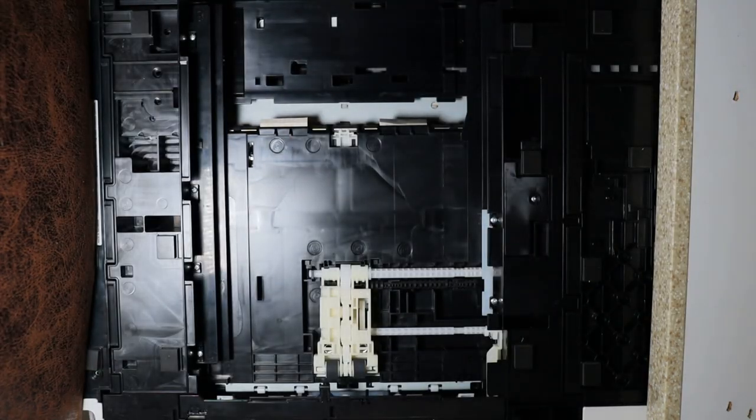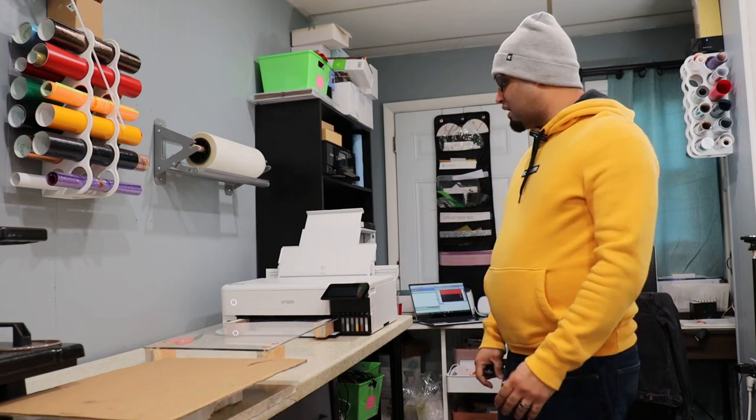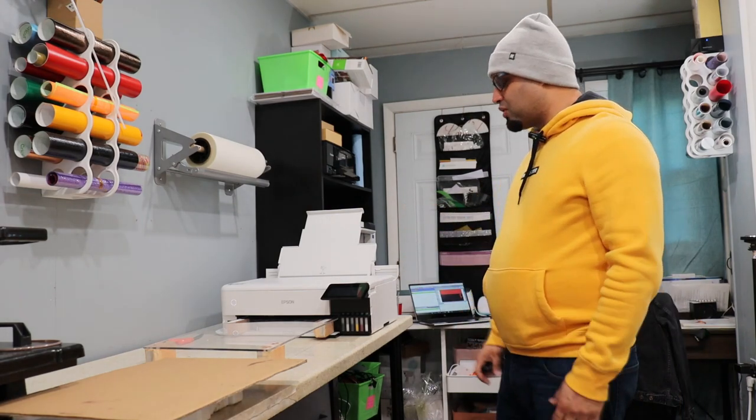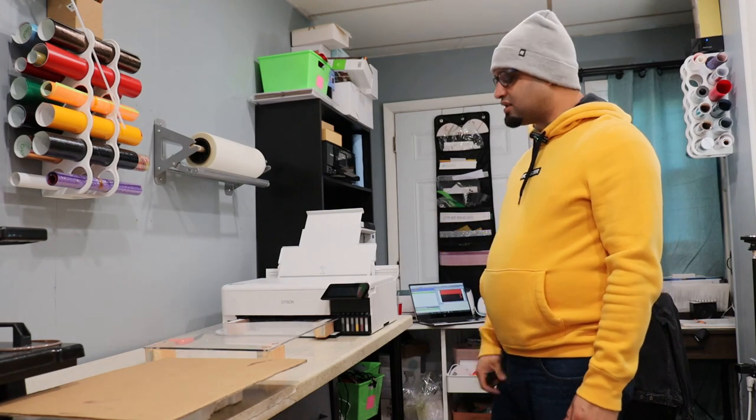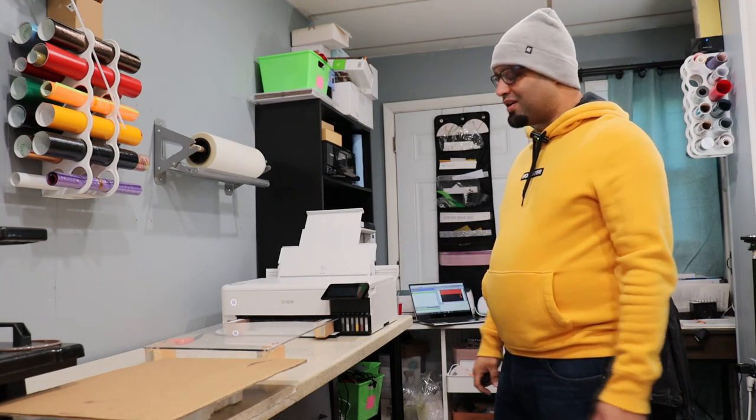Alright, there you have it. Now the tray is completely out of the way and now we're going to be working on a platform instead of having a tray. Alright guys, there you have it — that's the finished product. So here we are on the workshop and we're going to be doing a test print in a second so you guys can see how it's working. I want to give you a shot of the end result.